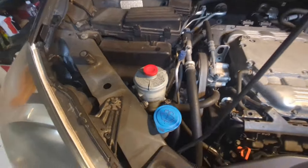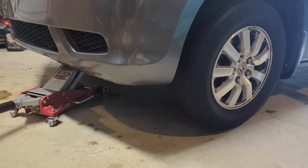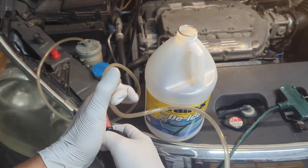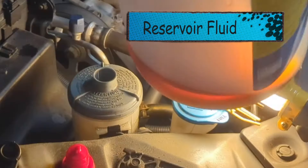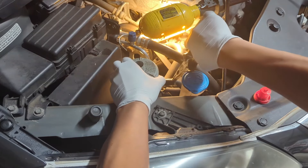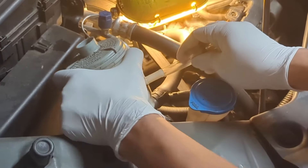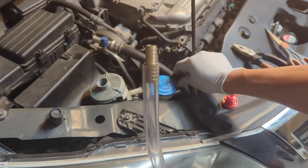Today I will guide you through the simple steps. Raise the vehicle from the front — this makes it possible to turn the wheel without starting the engine. Using a turkey baster or syringe, suck out as much fluid from the reservoir as possible. Next, remove the return hose, the one on top. Then plug the return port of the reservoir so that it does not leak when you fill it.